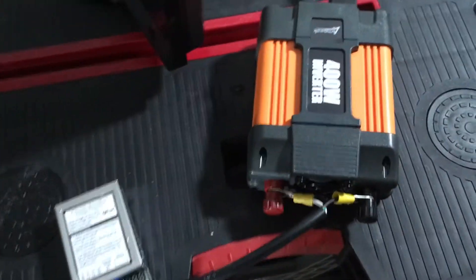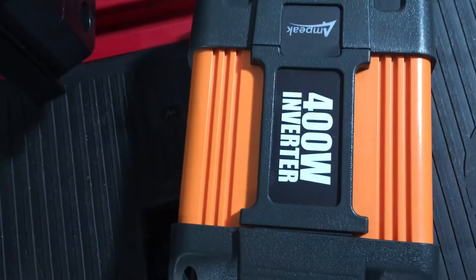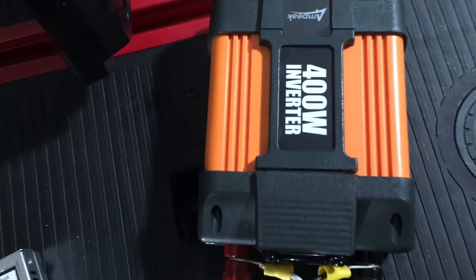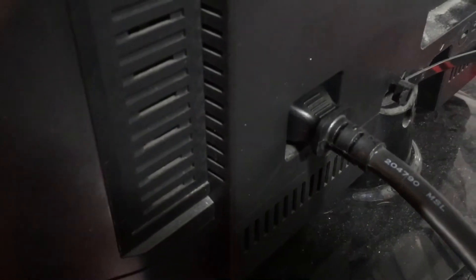I've preset it to about 13 volts, feeding into an inverter which is designed to take DC power and convert it to AC. I've got that plugged straight into the TV panel and straight into my antenna.